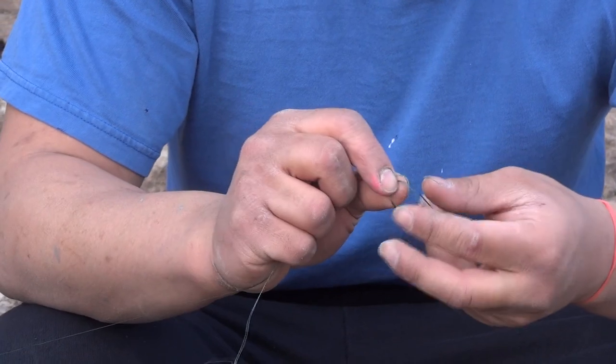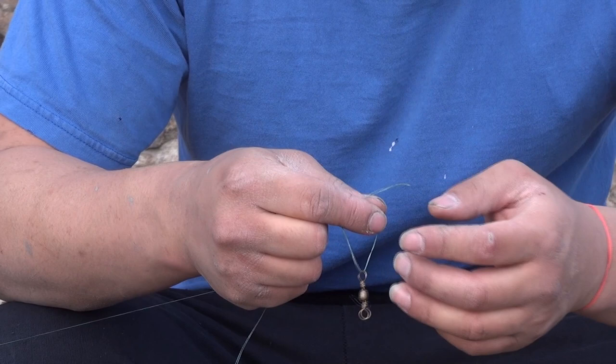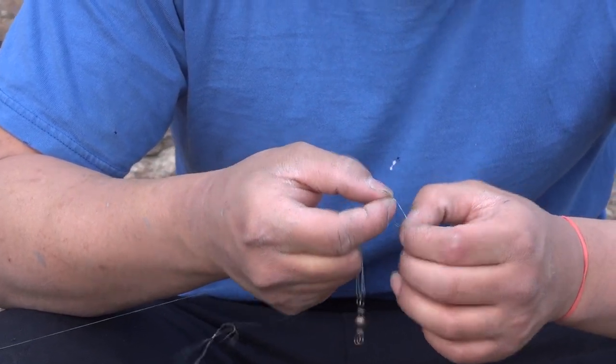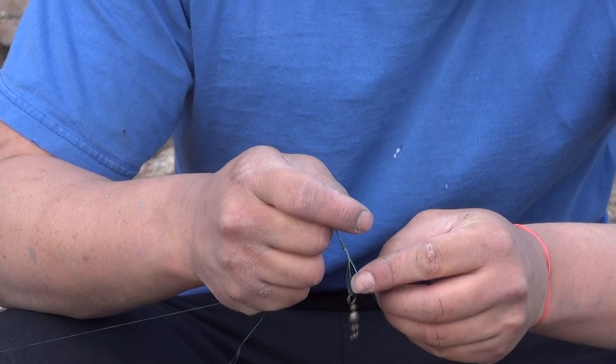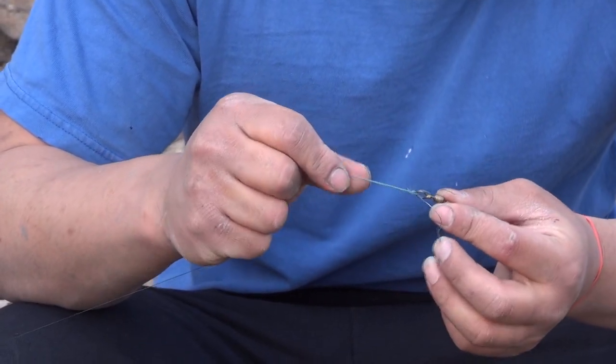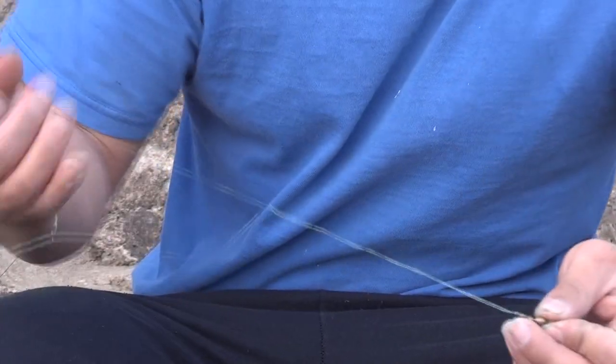So, around once, twice — I like it three times on my Palomar Knot. Then you open it up, slide the swivel right through, pull it tight, and that's my Palomar Knot.